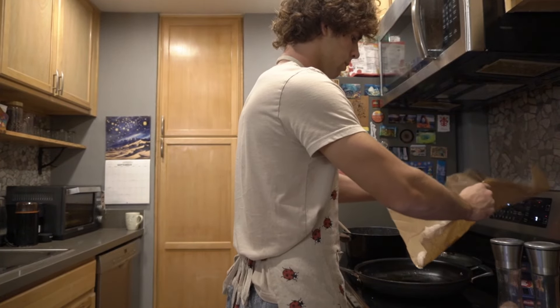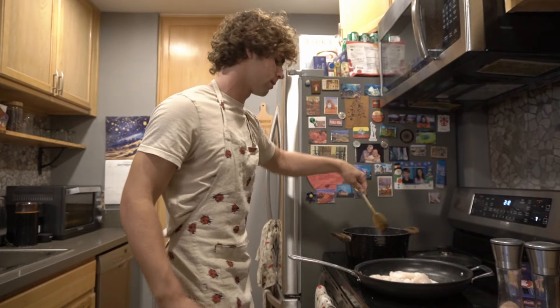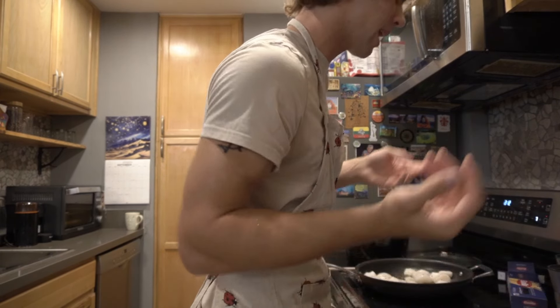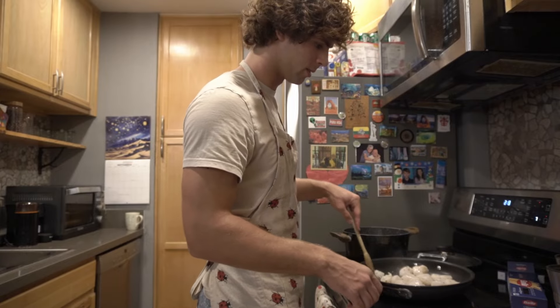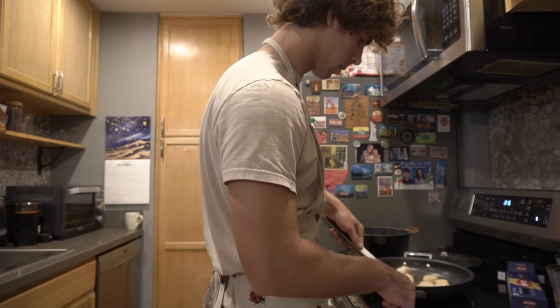Dump the scallops in. Oh shit — ow! That thing's popping. That thing's popping — fish cooks fast. I don't know how to season scallops, I don't know anything. I think I'm doing good — it's cooking. Now these smell great, they smell really good now. I didn't like the smell before but now they smell really good.